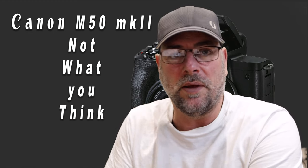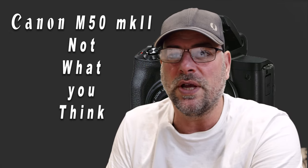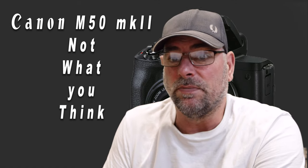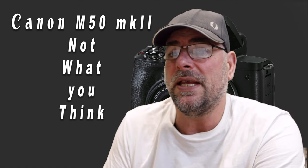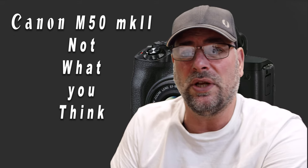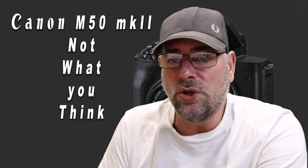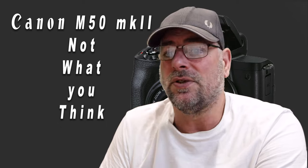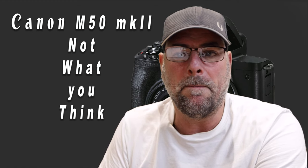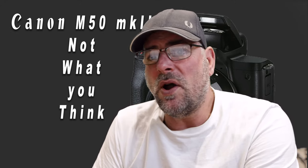Canon really need a kick when it comes to M mount lenses. Anyway, let's get back to the M50 Mark I recap: 24.1 megapixel CMOS sensor, 4K movie recording, 5-axis image stabilisation, dual pixel CMOS autofocus, 10 frames per second continuous shooting, Wi-Fi, NFC and Bluetooth, a 3-centimetre LCD screen with touch and drag autofocus, large central EVF, Digic 8 processor, ISO 100 to 256,000 expandable to 512,000, and built-in flash.